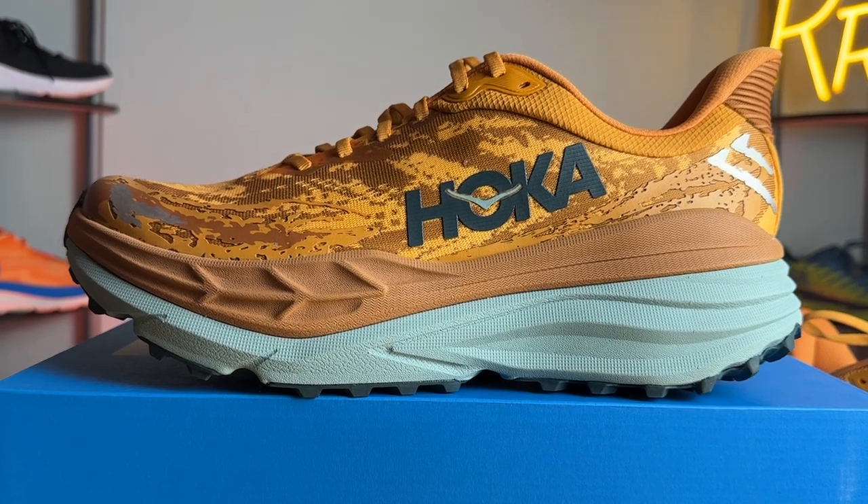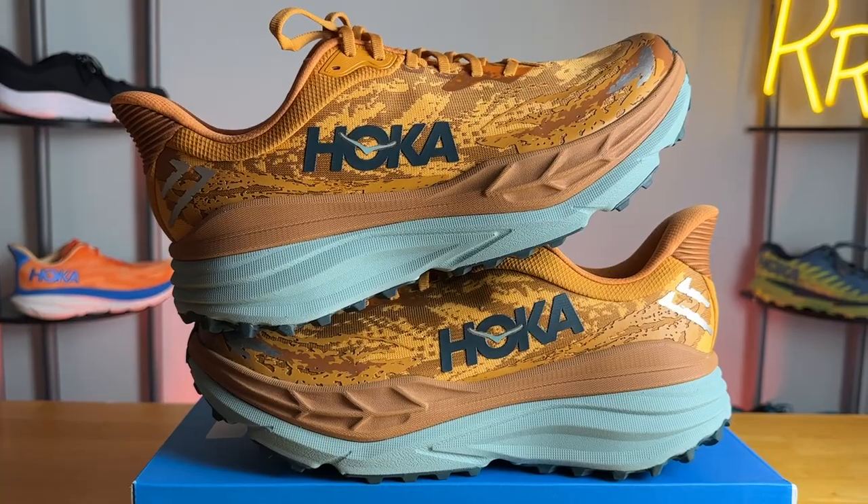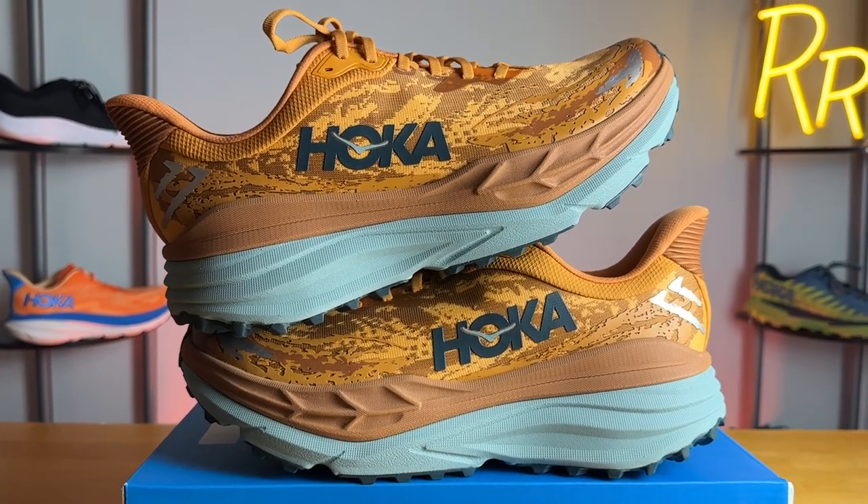The Stinson 7 got a complete redesign this year from head to toe. This is one of Hoka's largest options, which is quite impressive because Hoka is already known for their thick midsoles and this kind of takes it to a whole new level.